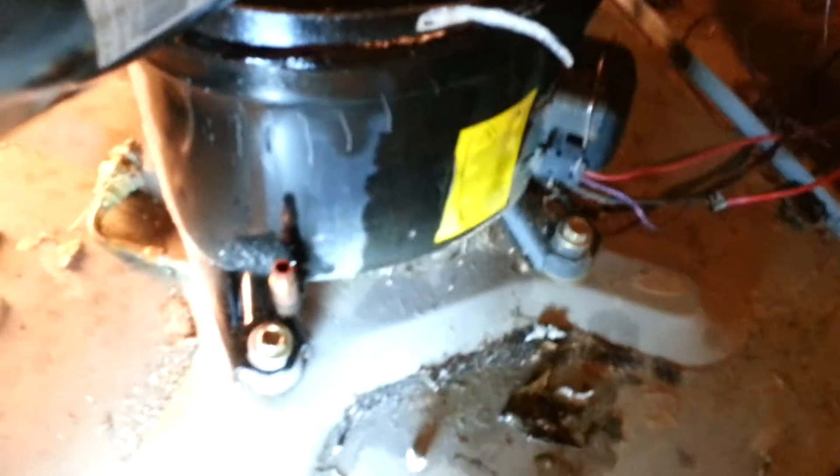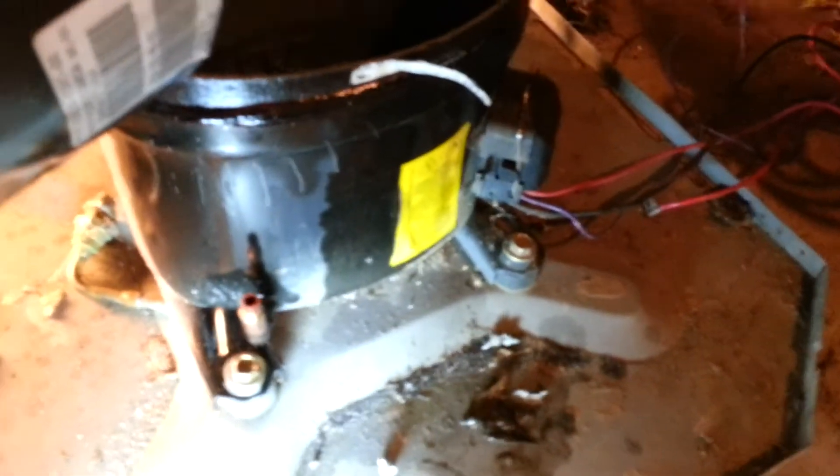Kind of hard to read now, but right there you can see this is a Bristol compressor, part number 705035-1301-00, model H23B22SABCA. 230/208 volt, single phase, standard piston compressor.